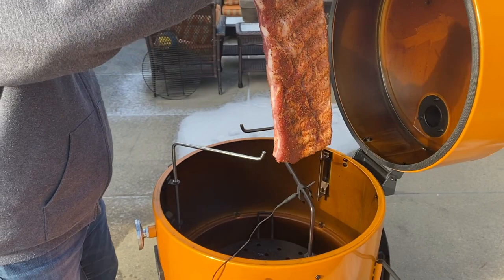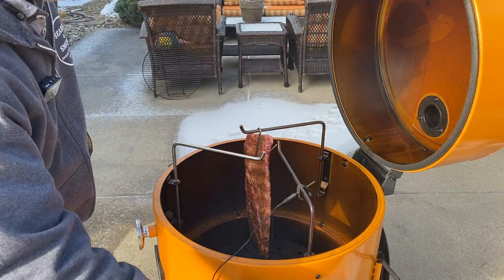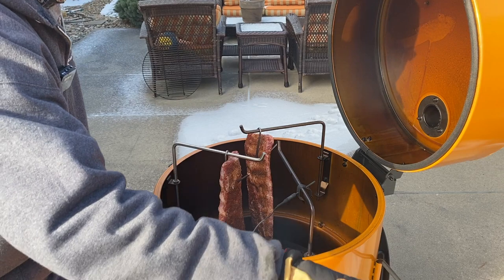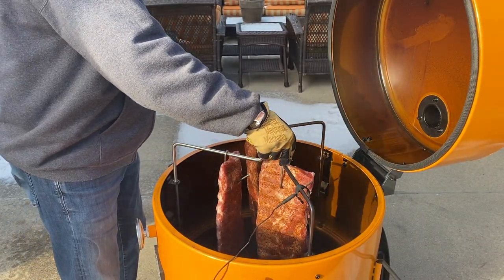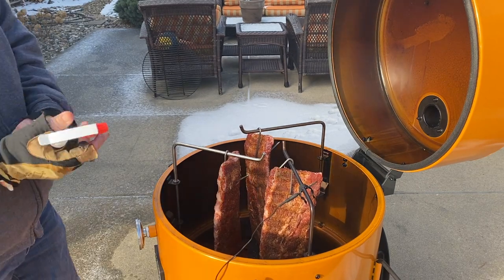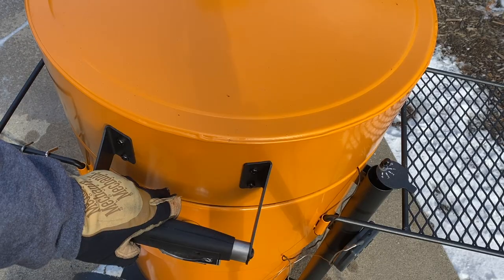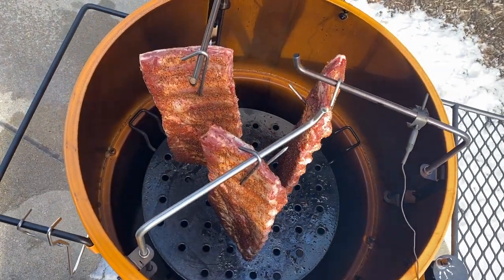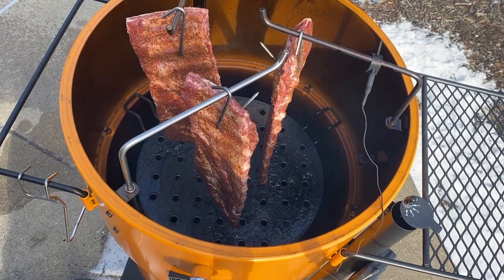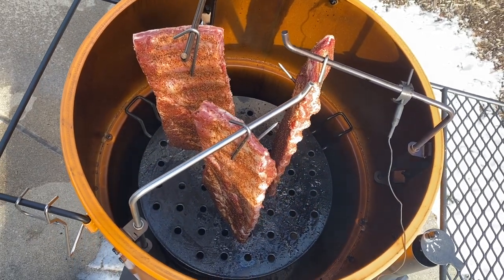We're going to put these on right around 300 degrees for about 3.5 hours to start, keep an eye on them, make sure they're not getting too crispy or too hot, and adjust the temperature as needed. Every smoker is different, but we're shooting for a little faster cook — plan on hanging these for around 3.5 hours, then probably switch them to the grill grate to finish up. We've got a mixture of apple juice and Coors Light to spritz the ribs for the second half of the cook. The ribs are a couple inches above the heat deflector, so I'm comfortable with this setup. We'll spritz after about 2 hours, every 30 to 45 minutes.